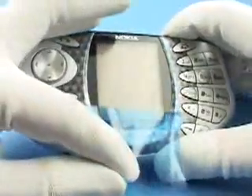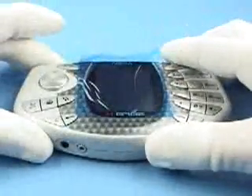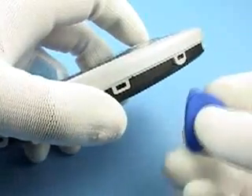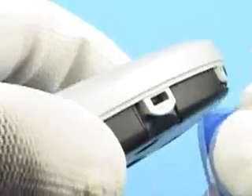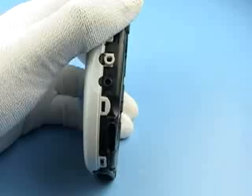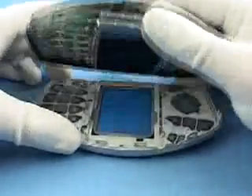Check condition of window and LCD. Press release button and remove B cover. Open the two main clips at the corner of A cover with SRT6. Now A cover and chassis can be separated.